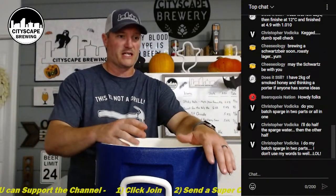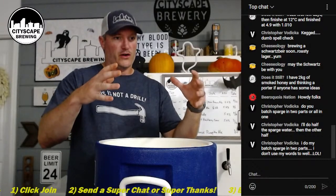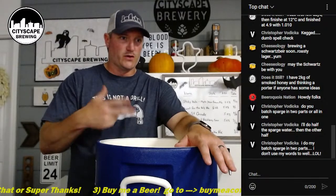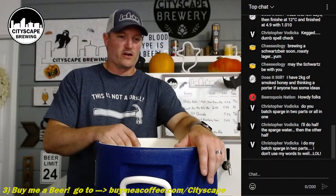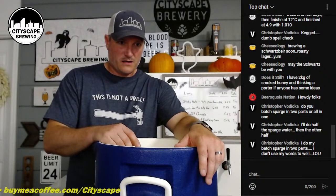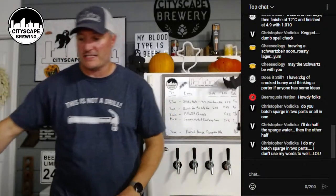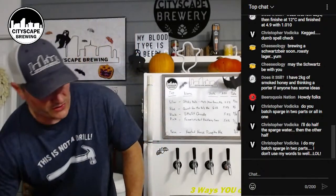The batch sparge does help with efficiency. In a brew-in-a-bag method you're really just letting the grains drain without much rinsing. At a homebrew scale it's not a huge deal, but at a brewery scale that's why they do lautering. The batch sparge is a quicker version of that lautering process. That's the DIY mash tun and the recirculation tool - videos on how to make both are in the description.